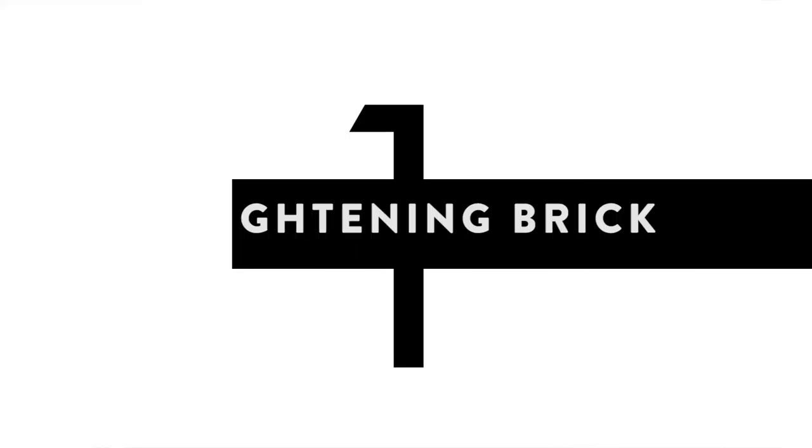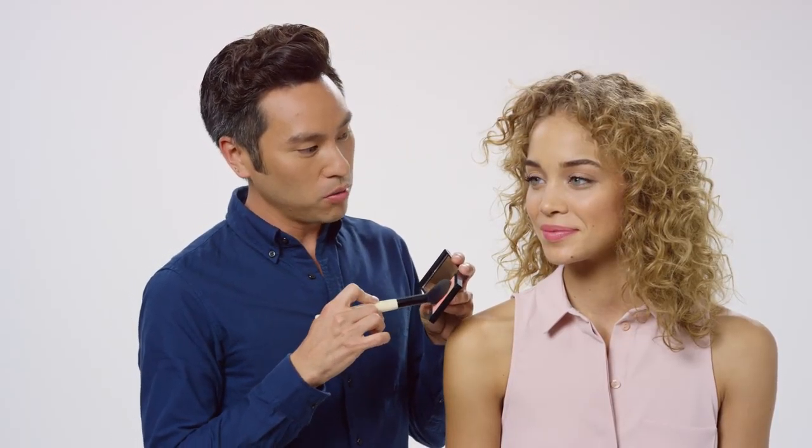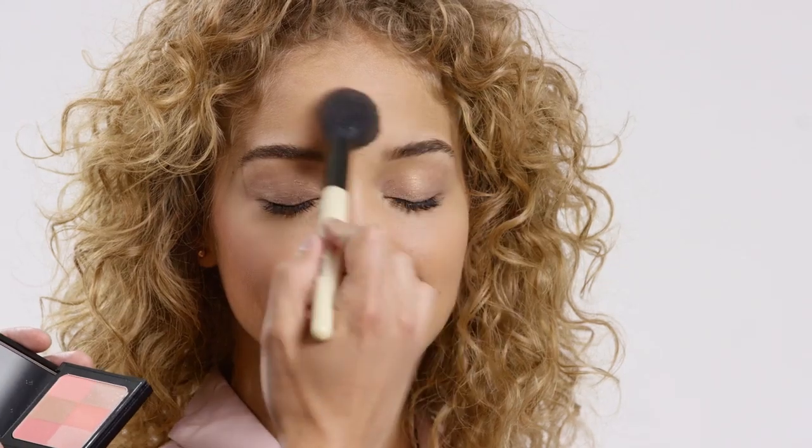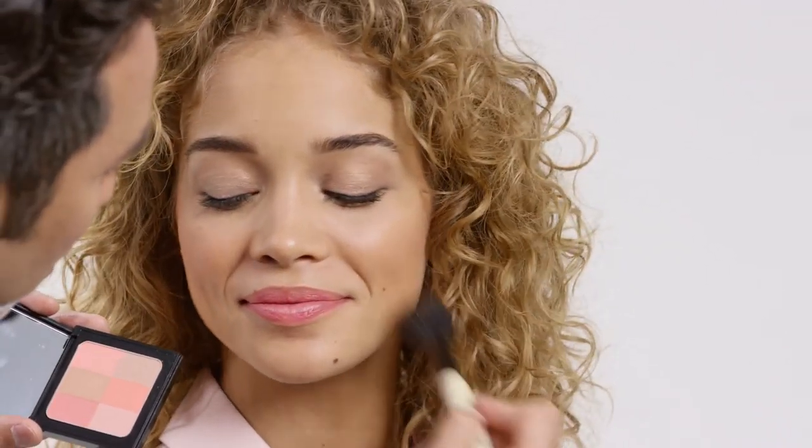The first product we're going to talk about is Bobbi's Brightening Brick. It gives you a blend of color, warmth, and luminosity. You can apply it all over the face, and we're going to use a sheer powder brush because it's going to give that nice diffused application. So I'm going to apply it onto the cheek, and we're going to blend it all throughout the complexion.